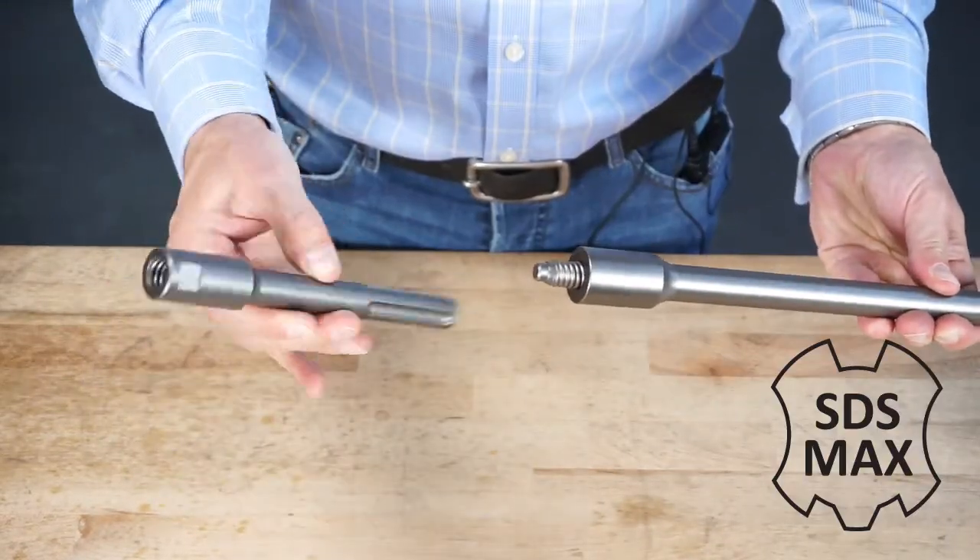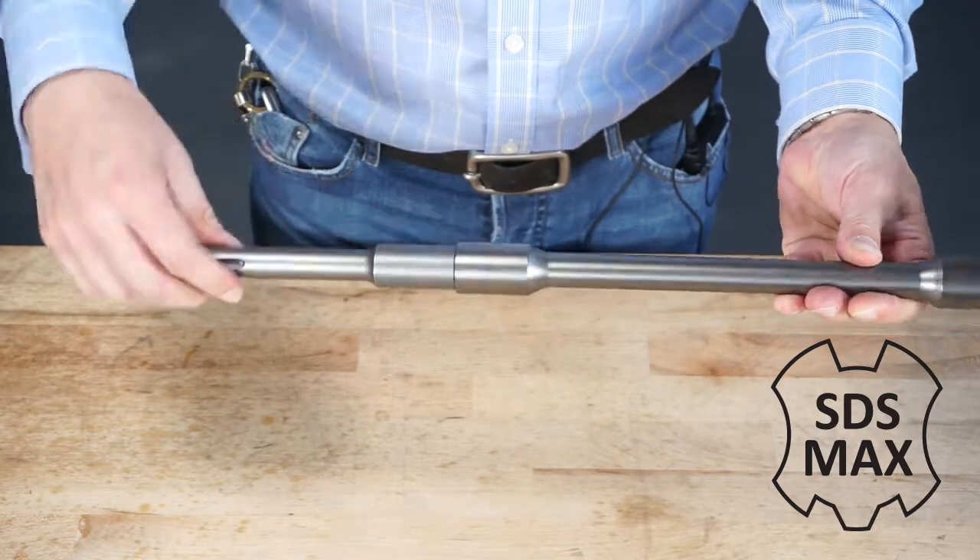On the back end, you add your SDS Max adapter. And there you have it.